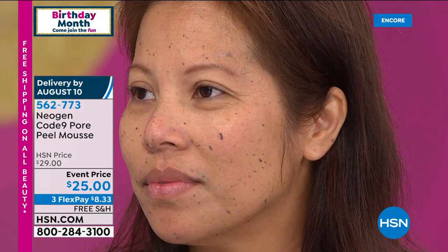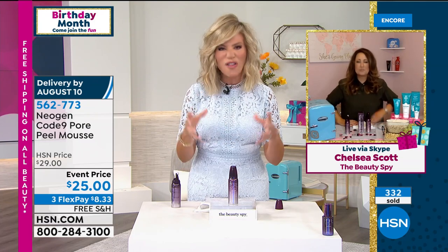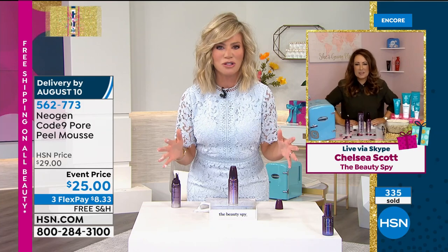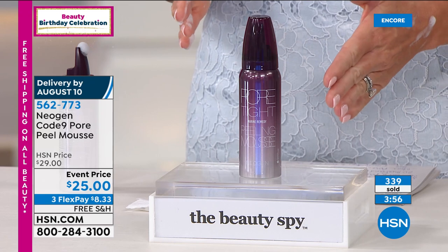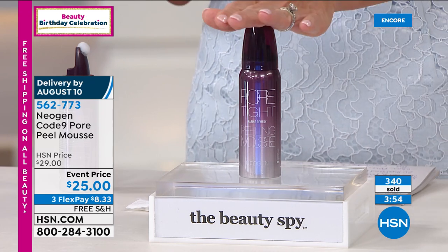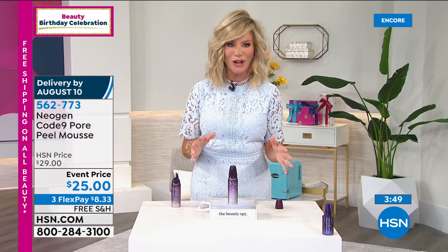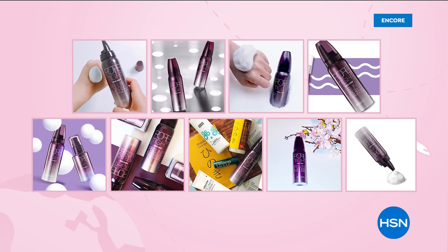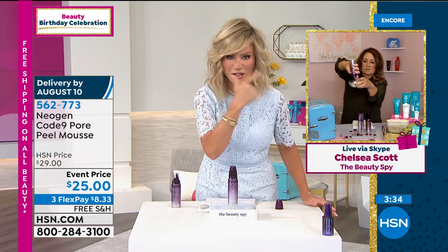Neogen — with over 10 million social impressions, you've read about it in all the major magazines. We have it here at HSN and we only have a couple thousand. We've sold almost 50,000 of these here since we launched it. For less than $9, this does what going to see an esthetician will do — getting all that gook out of those pores, but doing it with what nature intended, with that algae. I hate when I look in that 10-time magnifying mirror and I see all those little black dots on my nose.